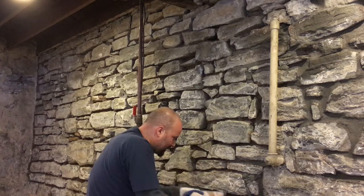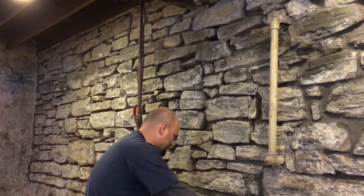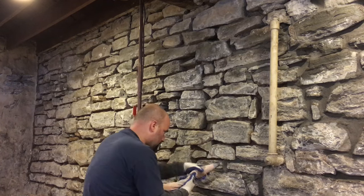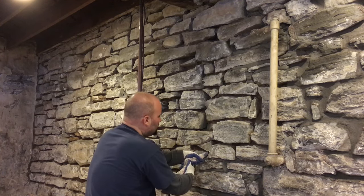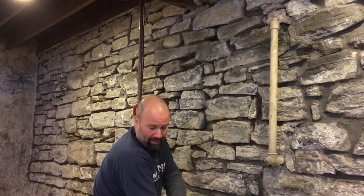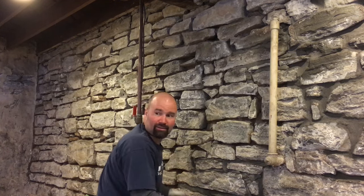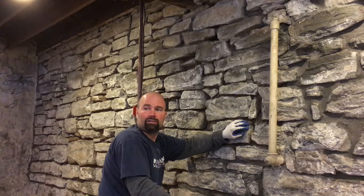It really just takes a lot of practice to get good at using this grout bag — and I have lots and lots of practice. It won't take too long. Half a bucket will do about three feet of this wall. Two buckets is about one bag of mortar — one 80-pound bag of pre-mix masonry mix.